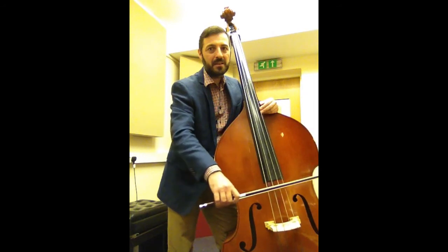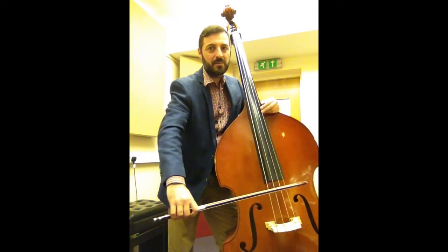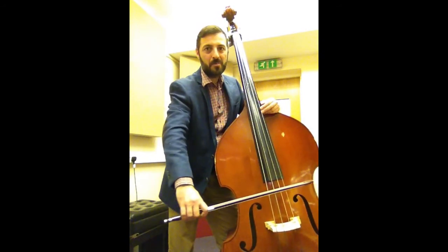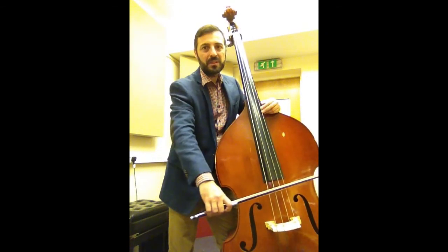And then going back up. Stretch your arm long, and back up. Down bow — frog down. Up bow — tip up. Down bow, frog down. Up bow, tip up.